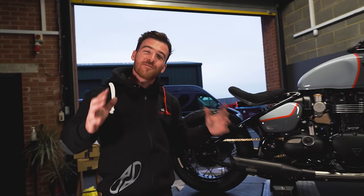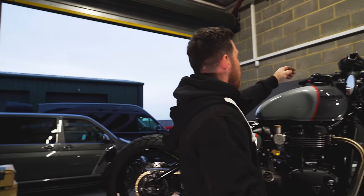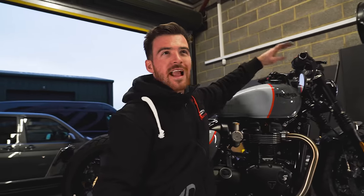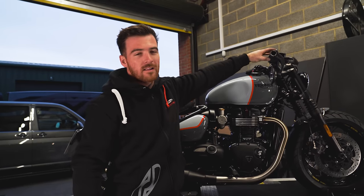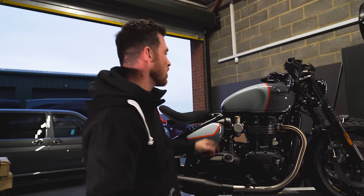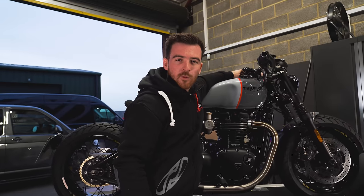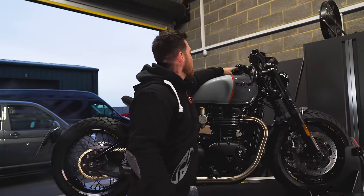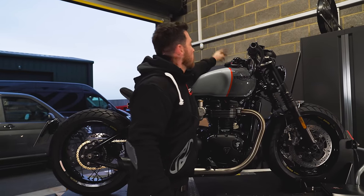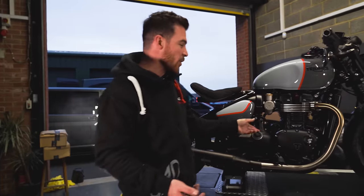With the valve shut, the exhaust gases travel around the valve and come through the silencer and out the end. We have two cats in this exhaust to keep it Euro 5 compliant. When we press this button, you should hear it go a lot louder — a massive difference straight away, a much deeper tone and note. Back to standard it's pretty much a standard sounding bike. Valves open — much much nicer noise. You can double tap the button to have it halfway, then press again for fully open. The ability to change the noise of the bike on the go is really useful.